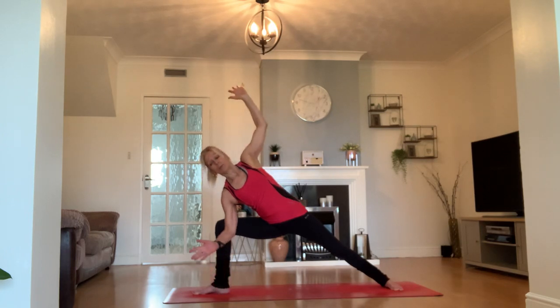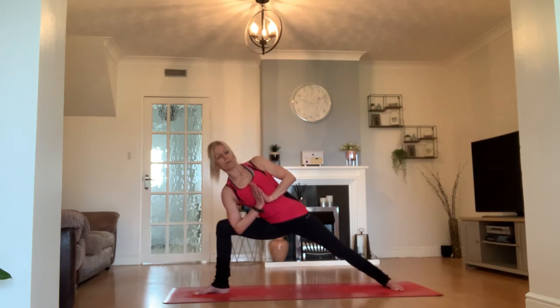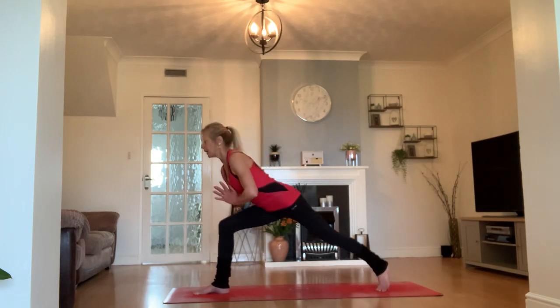We're going to make prayer hands from here — just let our elbow tuck into the inside of our knee or thigh, hands in prayer. We're going to use that elbow to gently turn us a little bit more to face the long side of the mat in this side angle variation.